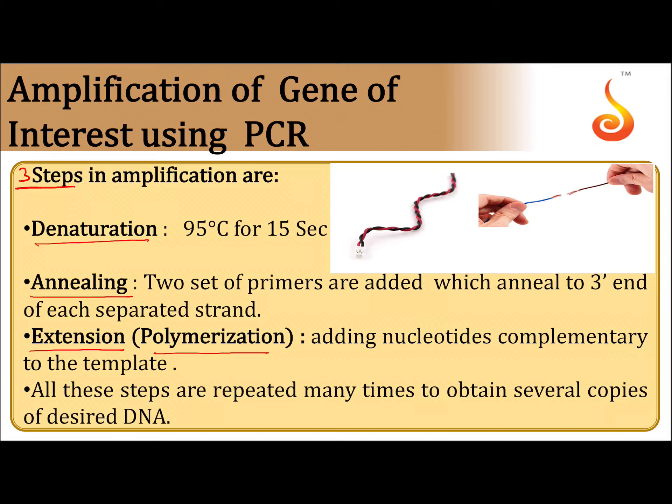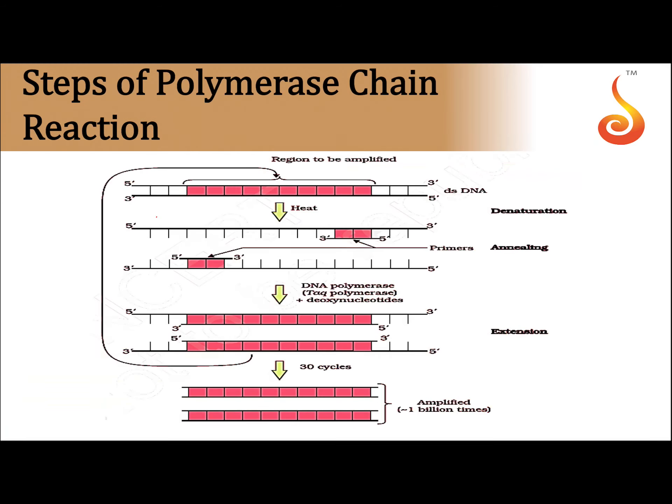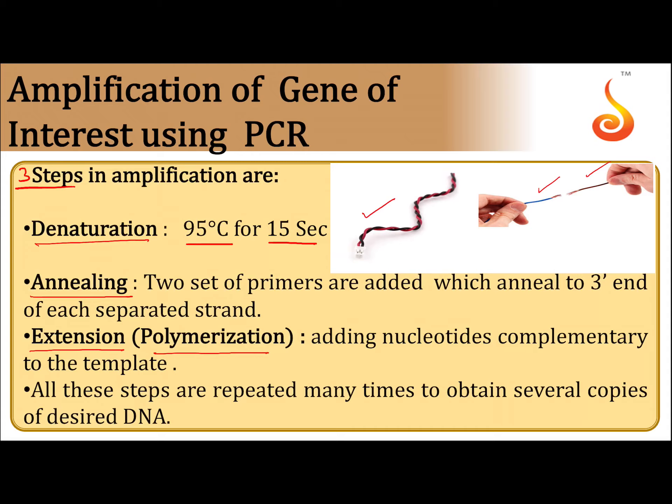Denaturation means double-strand DNA is treated under 95 degrees Celsius for 15 seconds, where double-strand DNA is separated into single-strand DNA. This process is called denaturation, which involves the heating or melting of the target DNA.